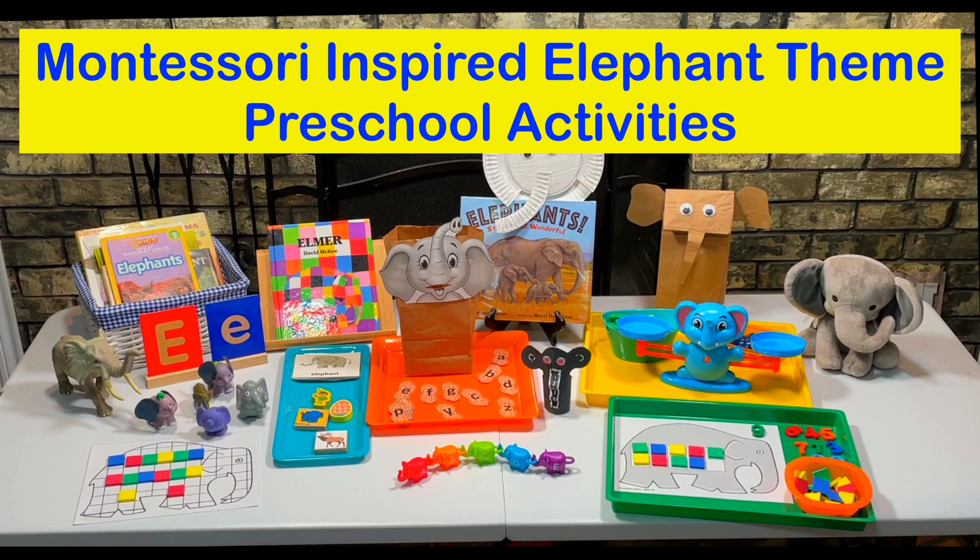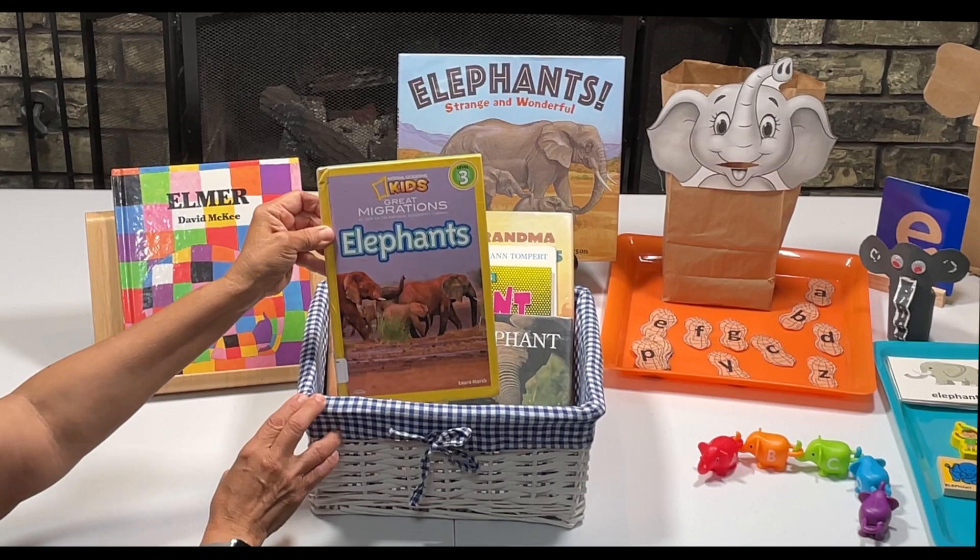Hello everyone. Today I'm going to share with you some Montessori inspired elephant themed preschool activities. If you're new to my channel, welcome. I'm a retired teacher, wife, mom, and a grandma. I love putting together activities for my grandson. Today I'm going to show you some of these activities, and as usual I will be sharing some free printables with all of my subscribers. Thank you all so much for watching my videos.